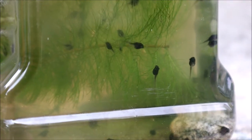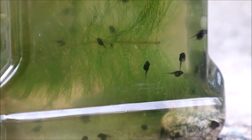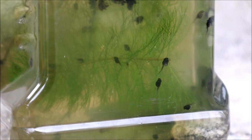They don't have any legs yet, so we'll have to wait a little longer until their legs develop.